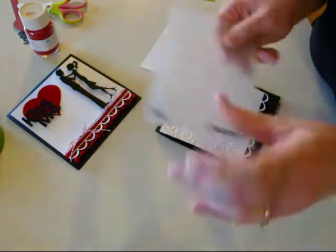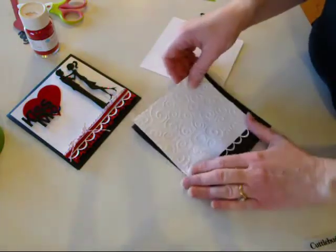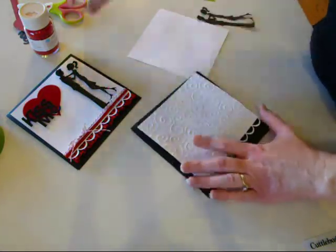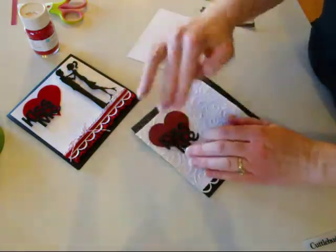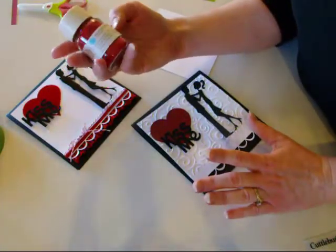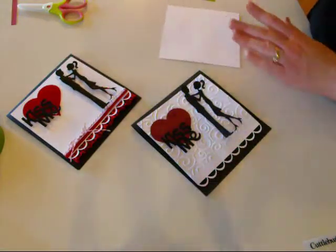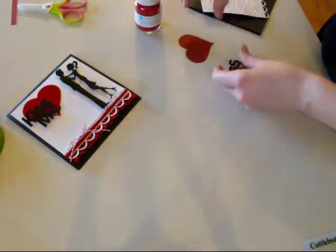On this one, I decided to run it through my Cattle Bug — it's just a swirly one — to add a little bit of dimension and fun stuff to it. And then the Heart, the Kiss Me, and the Couple were all fun the way they were. But I decided to go ahead and add some fun flock. It's a ladybug flock from Martha Stewart — it's flocking powder. Let's get started with that first.